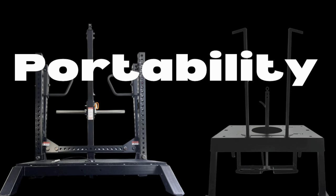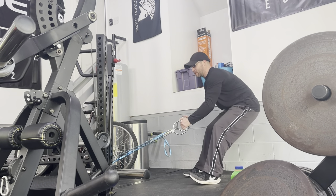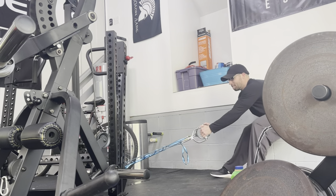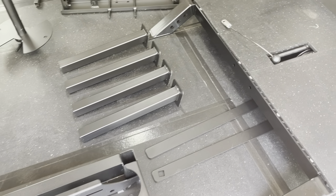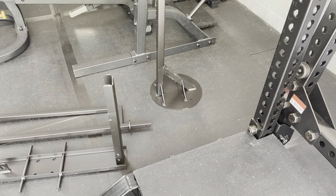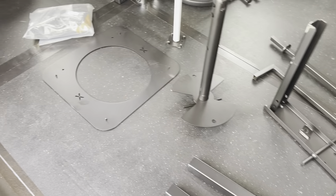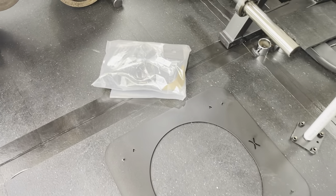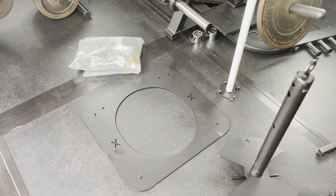As for portability, the Rhino is not portable. It's over 500 pounds and once it gets somewhere it's not easy to move, especially if you are solo. On the other hand, the Squat Max is easy to break down and reassemble — it weighs about 300 pounds, with most of that being the platform. I will move the Squat Max inside during the winter, which isn't an option with the Rhino. And if I really wanted to, it wouldn't be all that difficult to bring on an extended vacation.